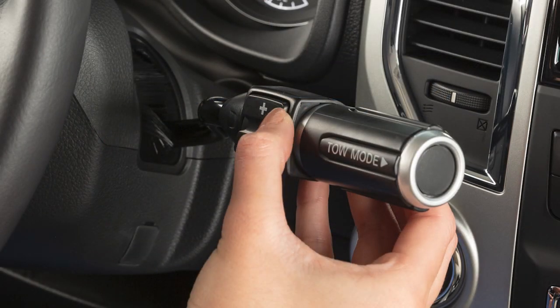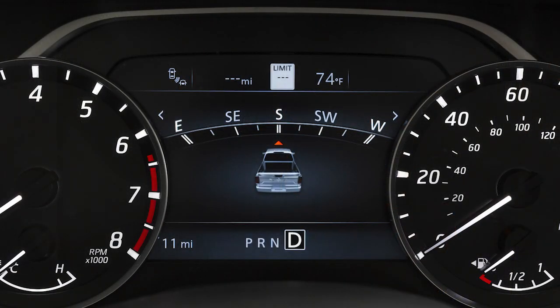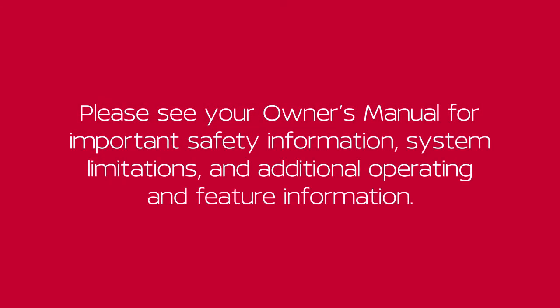Push up and hold the plus button to return the transmission to the normal driving mode. Please see your owner's manual for important safety information, system limitations, and additional operating and feature information.